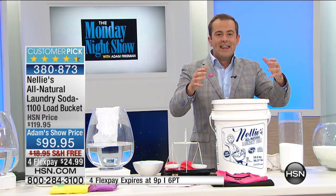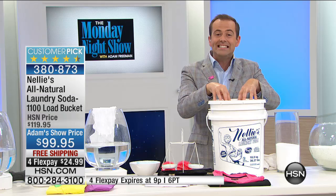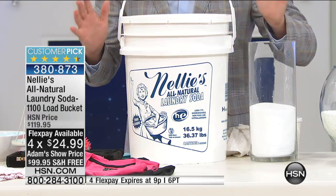This is the 1,100 load of Nellie's. All natural. No dyes. No fragrance. No phosphates. None of the bad stuff. This breaks down to nine cents a load. If you want to switch from your current laundry detergent, this is the one to do it with. We're going to send this free shipping and handling on flex pay. And how many are left? 882. That's all. These will all be gone — once a quarter, the only place you can buy it is on this Monday Night Show.